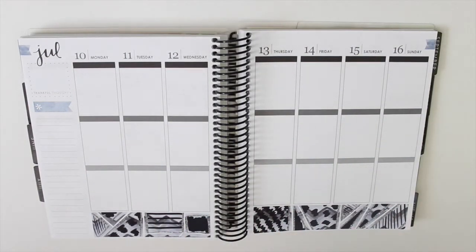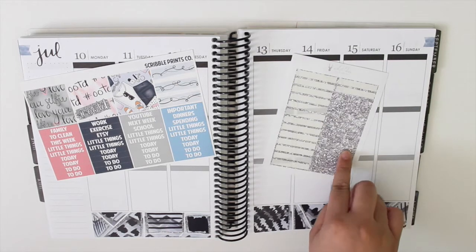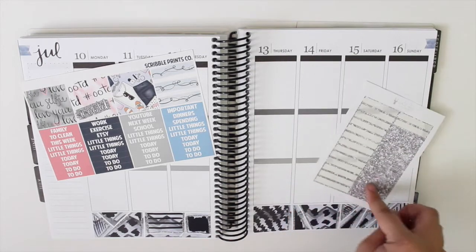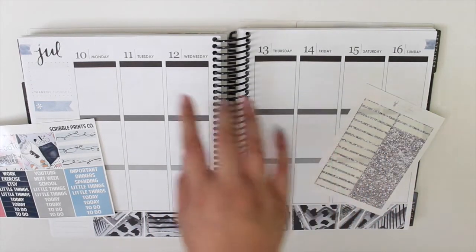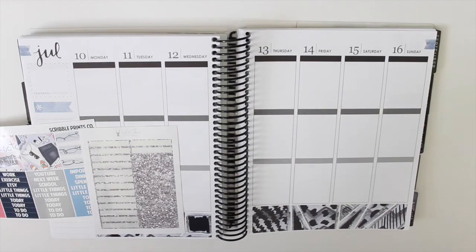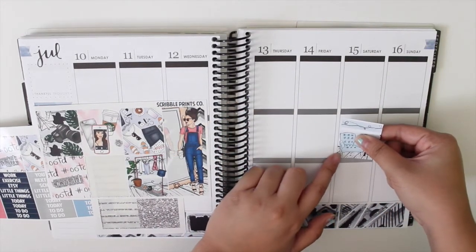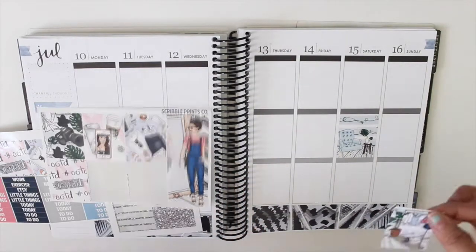Okay so the washi is all down and we could go ahead and get started with the full boxes. I'm going to do something a little different — I'm going to use the regular headers just because I don't really have glitter headers that match the kit, but I did bring out these silver glitter headers from White Deer Stationery. This week I'm going to put the full boxes in the middle and then today and the little things sections down here. I know for sure this double box will go on the weekend.